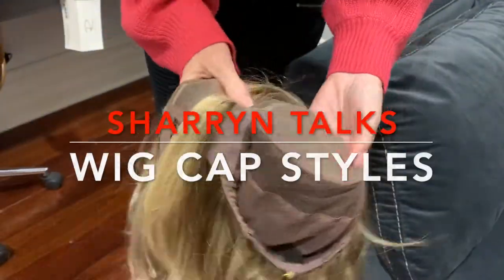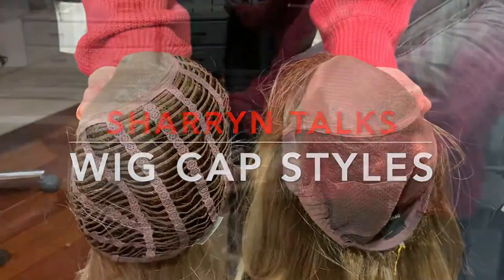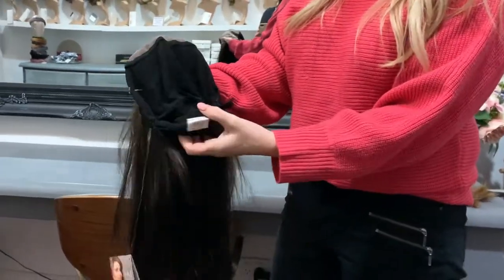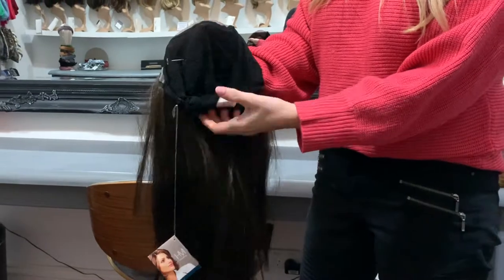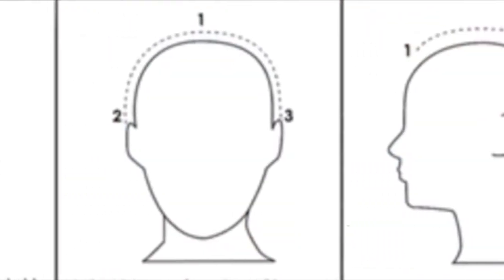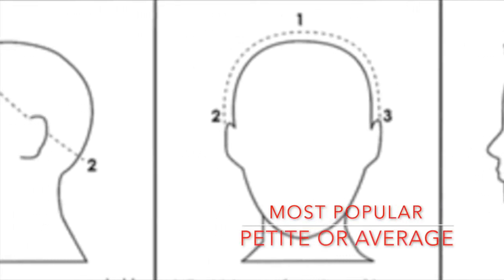Today we're going to talk about cap styles, which is probably the most important thing when you're choosing a wig. Generally, if you buy online, they tend to be oversized and too big. About 95% of the clients I see are a petite or just a normal size.